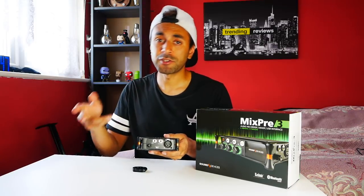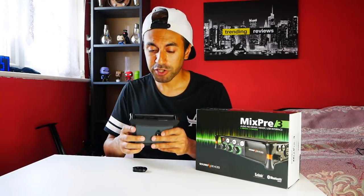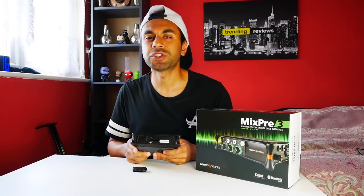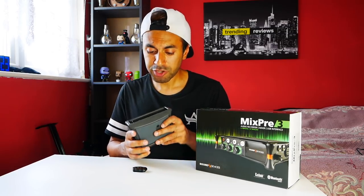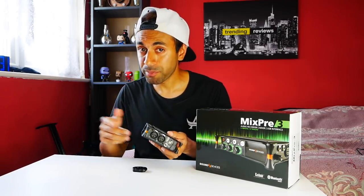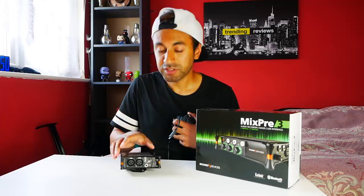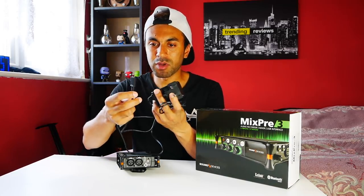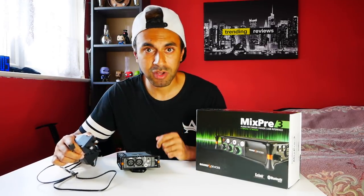There are four ways to power this device: first, four AA batteries using the included adapter; second, rechargeable L-mount batteries, the same as Sony A-series camera batteries; third, USB-C powered from your laptop; and fourth, a USB-C power adapter into a wall socket — which is what I'll be using today. None of these power options come in the box, so you have to buy them separately, which is a bit of a shame.